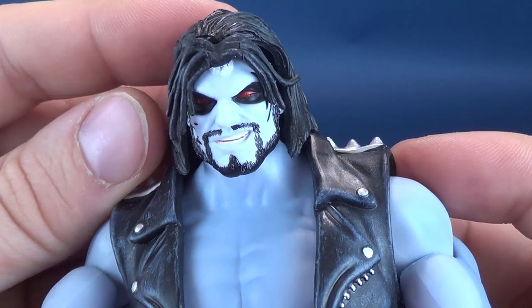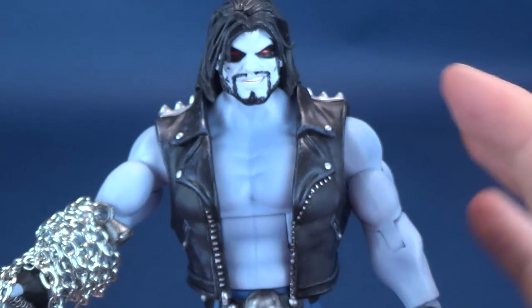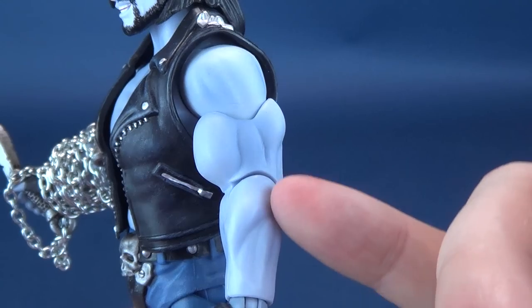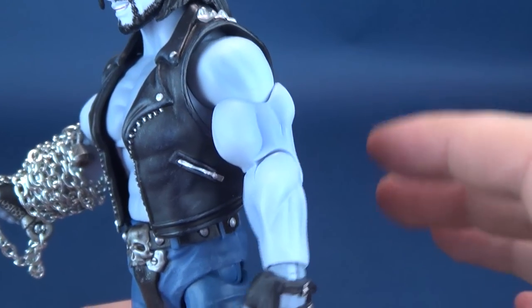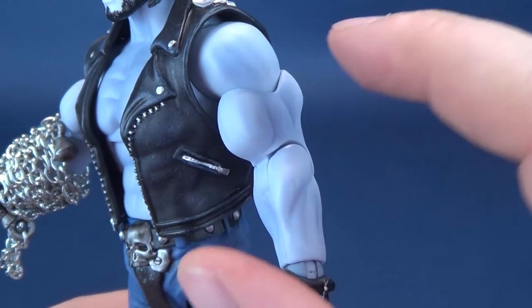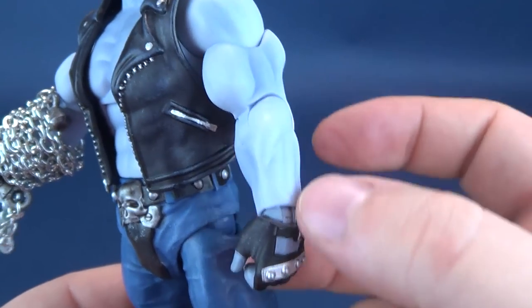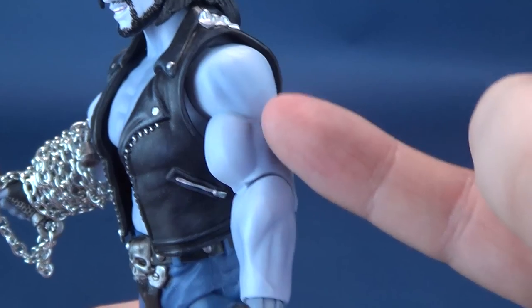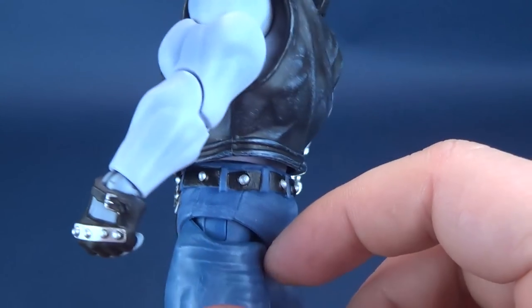The head sculpt is actually rather good. I like this off-bluish skin tone that they've given him. They've also airbrushed some areas around his muscles, so it's not just one color. Areas like his bicep, tricep, shoulder, and forearm kind of stand out where it's slightly lighter, contrasting the airbrushing done for the rest of the arm.